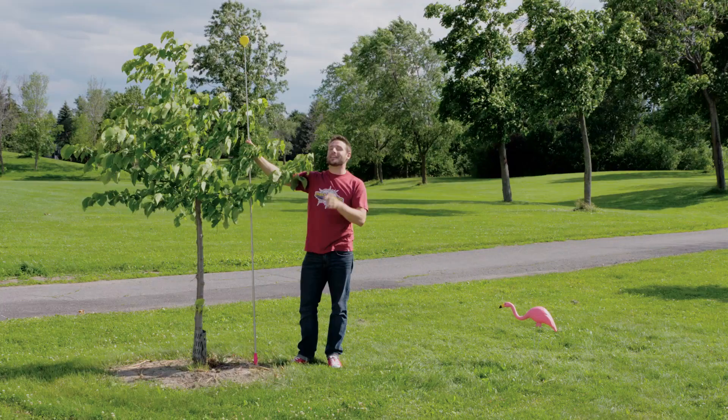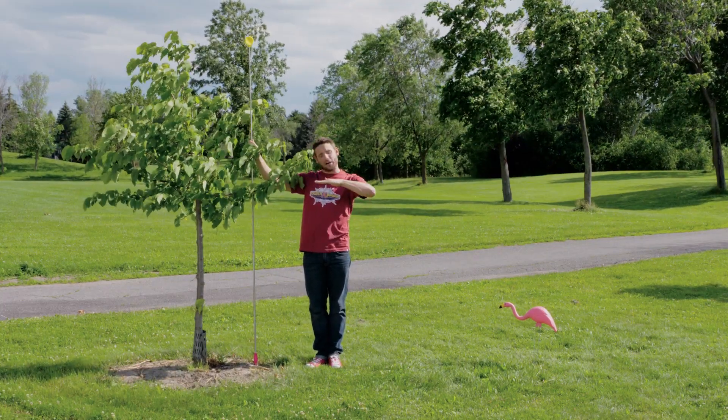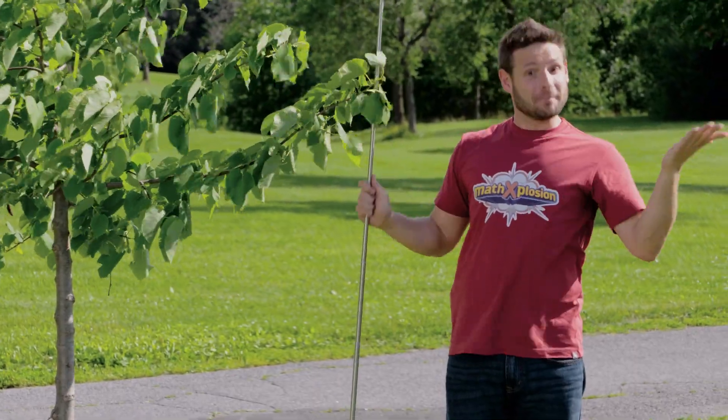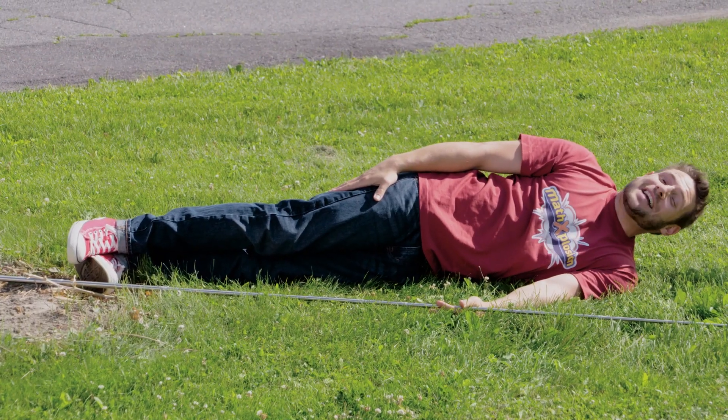Ta-da! It works because the tree is the same size standing up and laying down. Just like you — you're the same size standing up and laying down, too. Gotta love non-standard measurement.